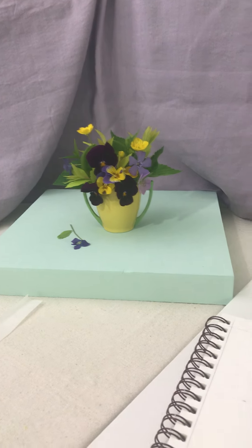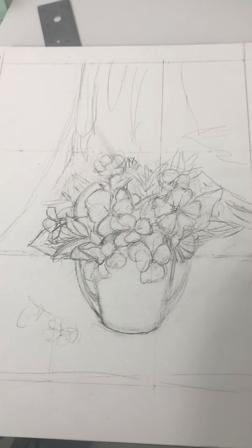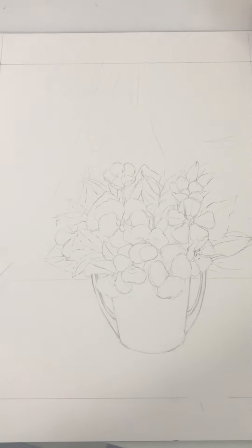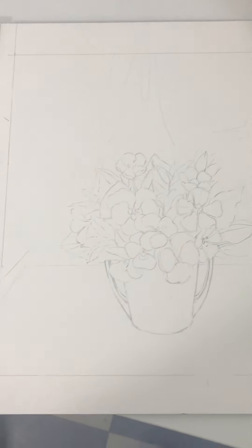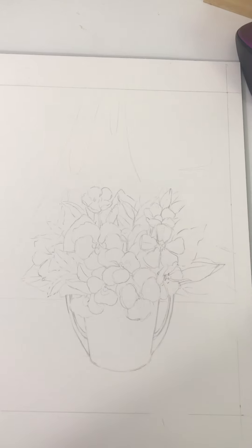Here we have the original sketch on the watercolor paper in my sketchbook, and here we have the completed sketch that is on the final watercolor paper that I'm going to use to do my final painting.